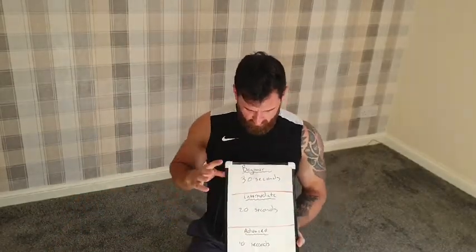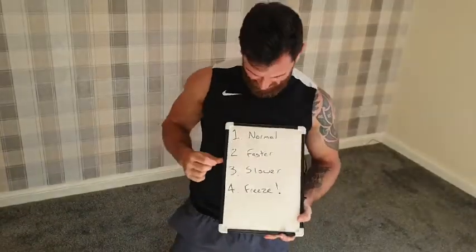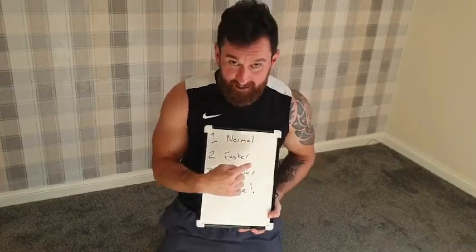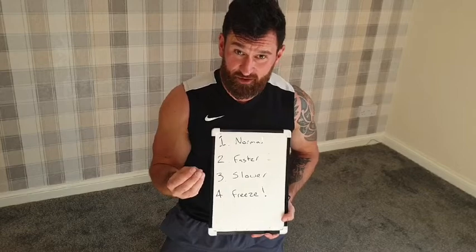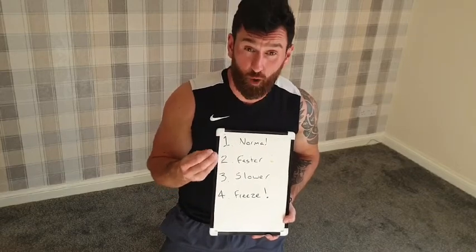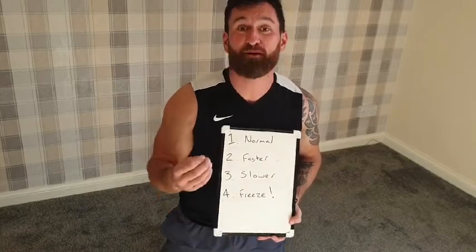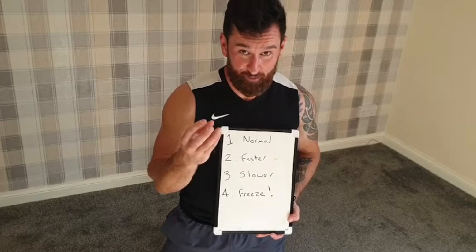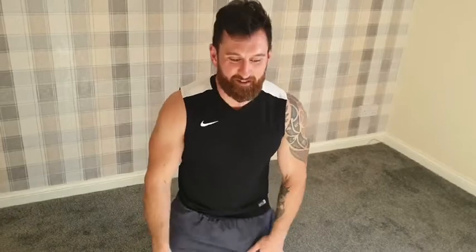The whiteboard! Four rounds. We have a normal round — that's number one. Then we're going to have a round where we go a bit faster, same exercises, more pace. Then we're going to go a little bit slower — sometimes going slower with these exercises actually makes them a lot more difficult. Finally, we're going to have a freeze round: I'm going to move and say stop, and wherever you are in the movement, you have to stop and control the position. No more whiteboards — let's get started.